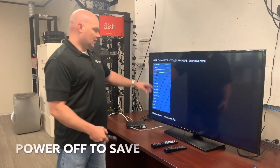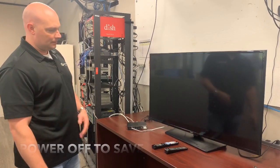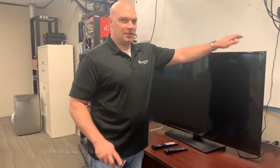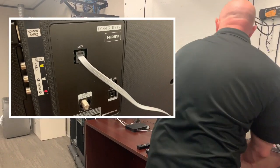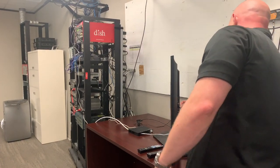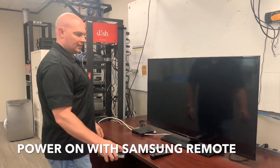When you set those options it says when complete, power up then power down to save. So power it off, at which point you can plug in the MTI cable on the back of the Samsung — it is typically plugged into the data port on the back. Then go ahead and power on the Samsung.